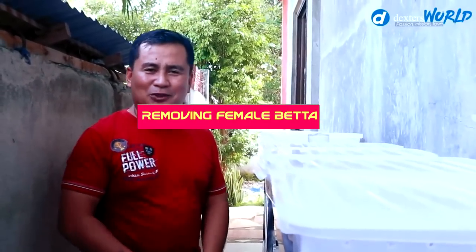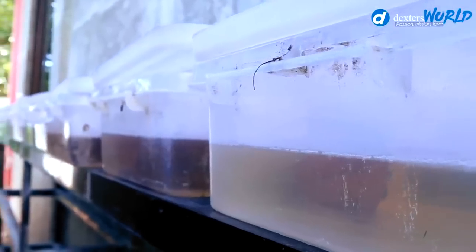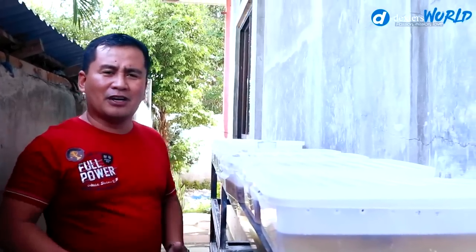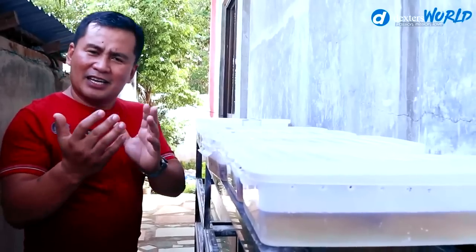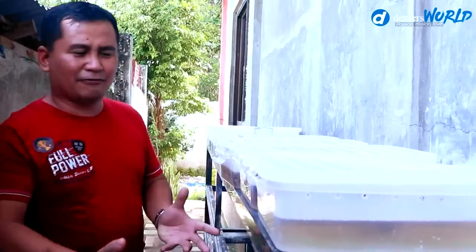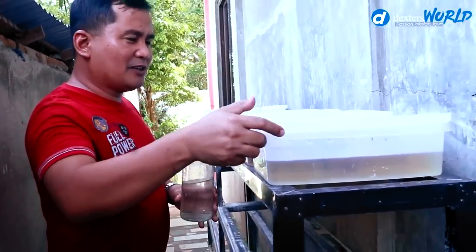Welcome back to Dexter's World Channel. We are going to make Part 3 of our betta breeding series. Today we're going to examine the individual breeding boxes and check if the eggs are really being taken care of by the male betta. We will remove all the female betta to give way to the male betta in incubating their eggs. We will get the females and use bottles as their containers.